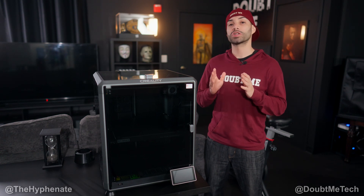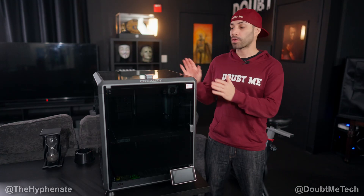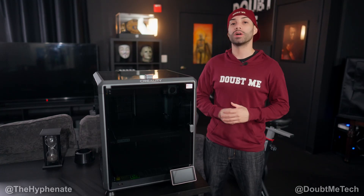Hey, what's up everybody? It's the Hyphen here and today I'm going to show you guys how to easily change your filament on your Creality K1 Max. Right now we have a white filament and we're going to go ahead and change that to a black filament.